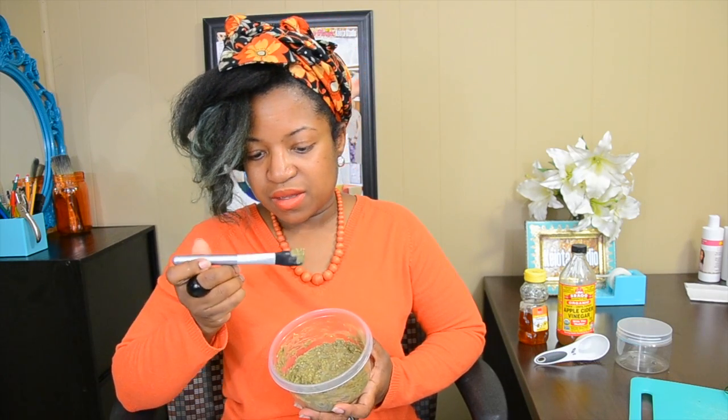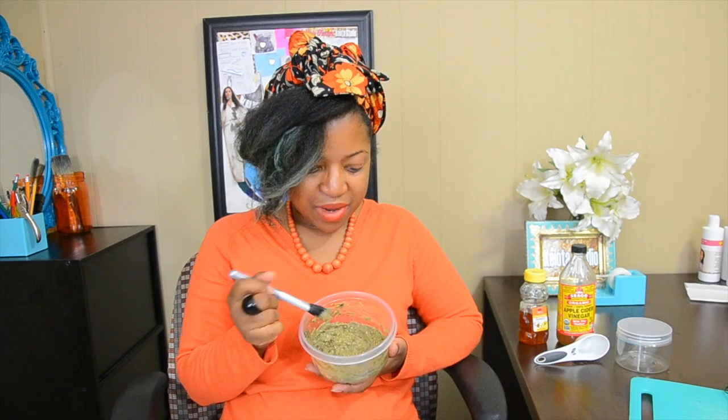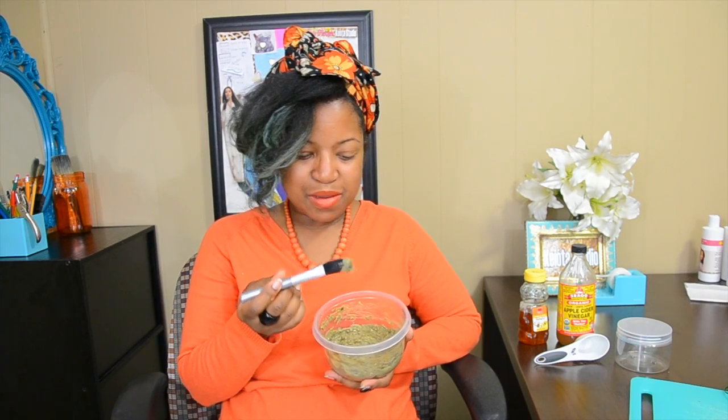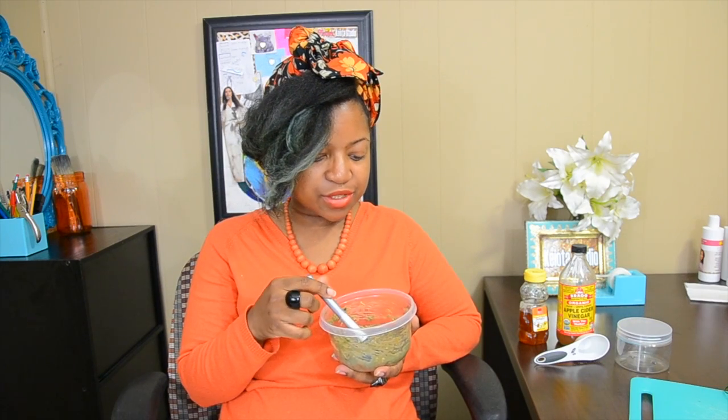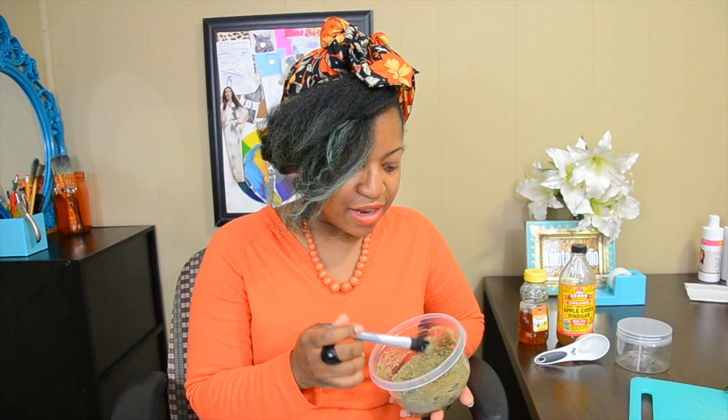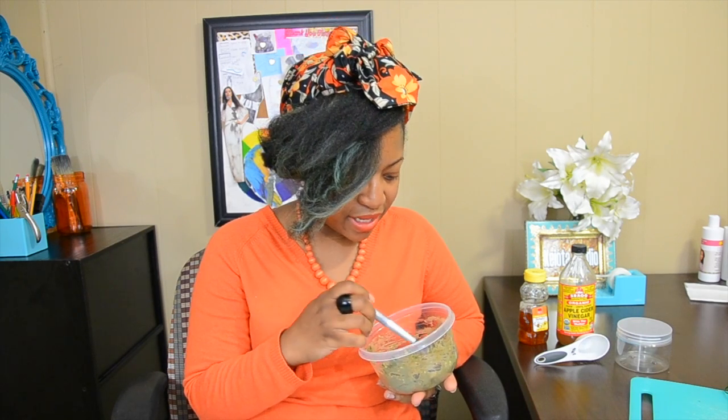What I plan on doing is using this makeup brush to apply this DIY avocado face mask — I may end up using my fingers, just stay tuned. After I apply it I'm going to wait 20 minutes and then I'm going to take it off.